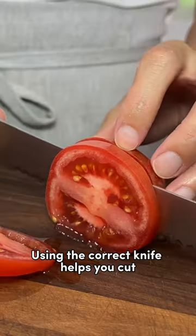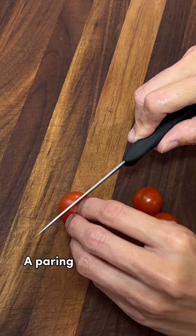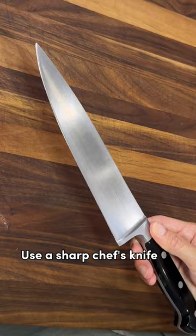Using the correct knife helps you cut the delicate flesh without leaving a juicy mess. A paring knife is great for cutting small baby tomatoes. Use a sharp chef's knife to cut larger tomatoes — they make really nice clean slices.